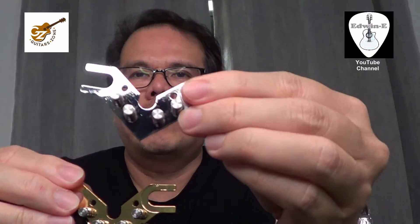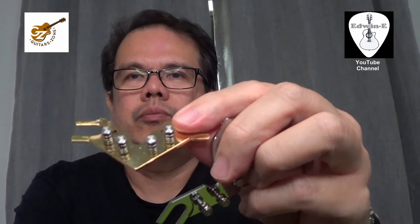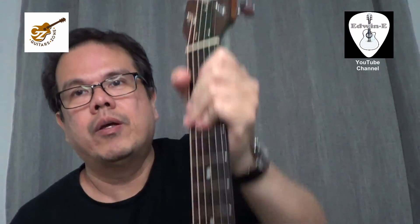So I have here the three colors available: this is the silver one, then the gold, and the black. You have options to choose that will match the color of your guitar. There are also two variants — the chrome type, which is this shiny chrome, and the aluminum type that I installed on my Taylor.